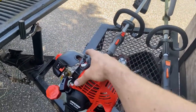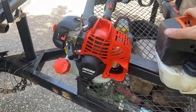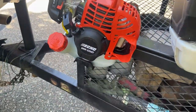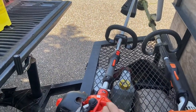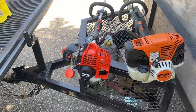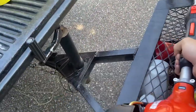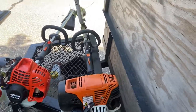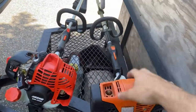This is the Echo SRM-2320T. So this is a pretty good trimmer. It's bigger than the SRM226i, so it has some power. Obviously this KM111 is the second biggest trimmer that STIHL makes, so it gets heavy.